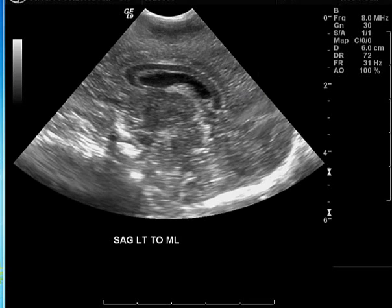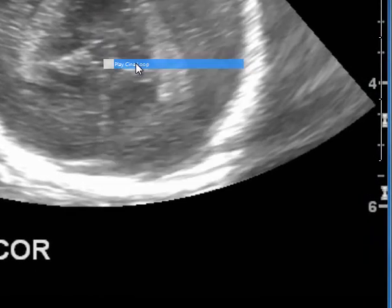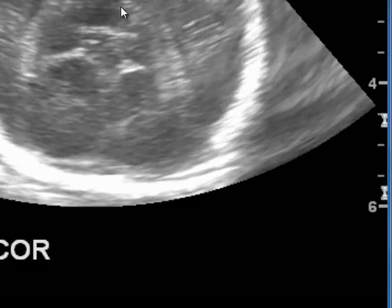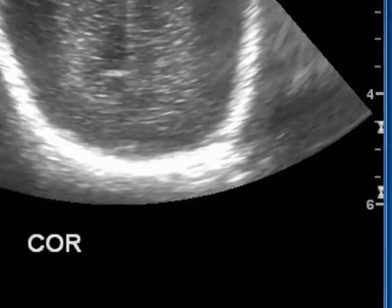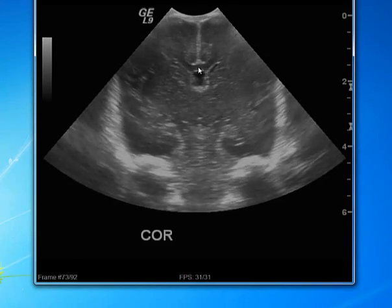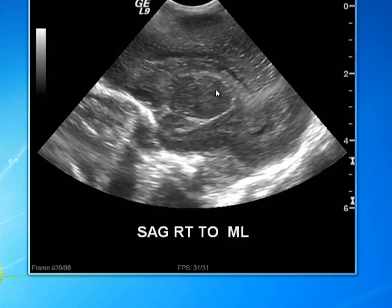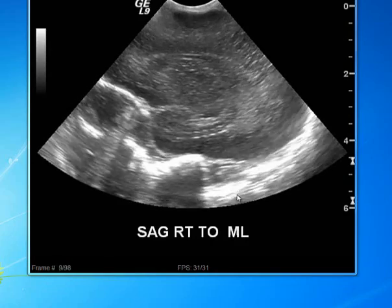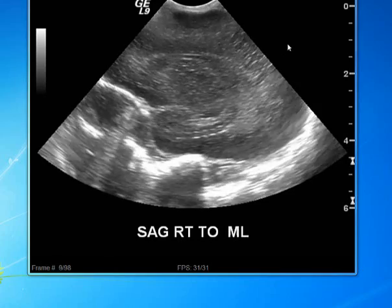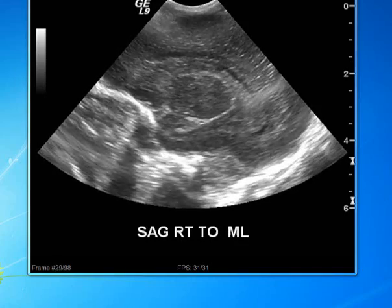In addition to static images, we also acquire cine images — video loops of the same planes I just showed you. You can see the posterior coronal portion of the brain on a cine image, followed by the anterior coronal cine image starting from the front going to the midline. Similarly, cine images are obtained in the sagittal planes: right to midline and left to midline in cine format. That, in a nutshell, is an ultrasound of the brain — also known as an echoencephalogram — performed in a premature baby.